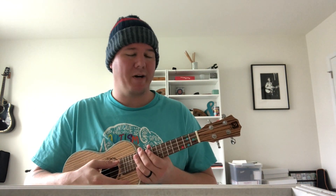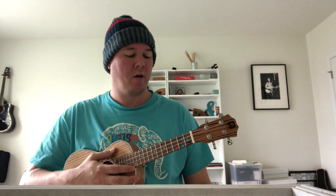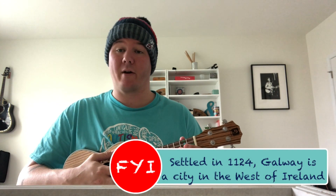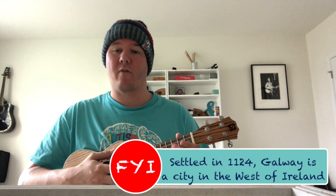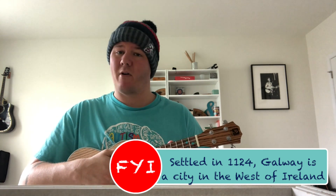This song is not a traditional Irish song, but it is in the style of Irish music. It's written by a great American songwriter named Steve Earle, who most of his stuff is connected to Texas and the Texas music tradition. But this is called Galway Girl, and you'll see the ukulele tab coming up over here.